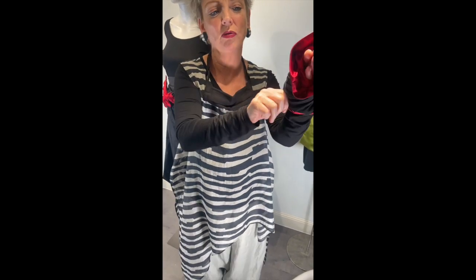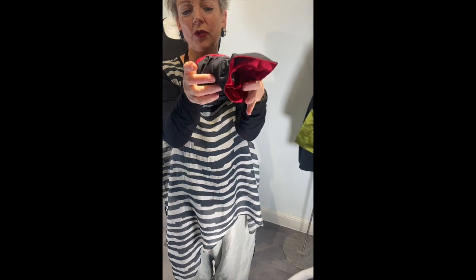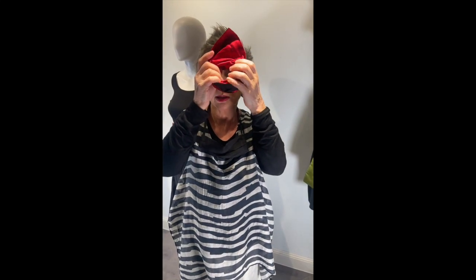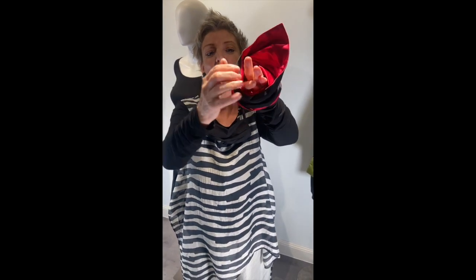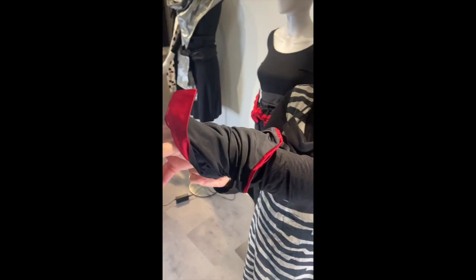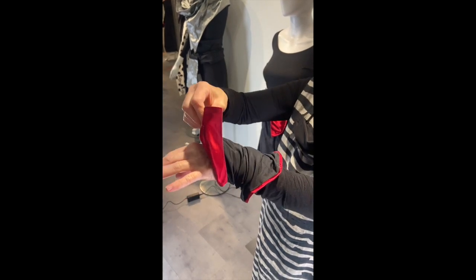I show you. So you have to do it like this first. And then the hole will be a little bit bigger. And now you can pull your hand through the hole. You see? And then you can take the cuff on your arms like this.